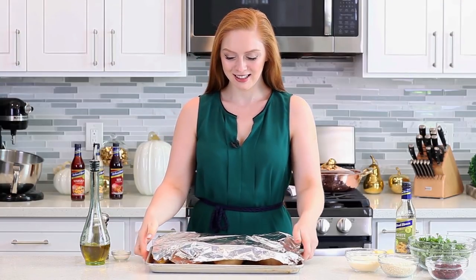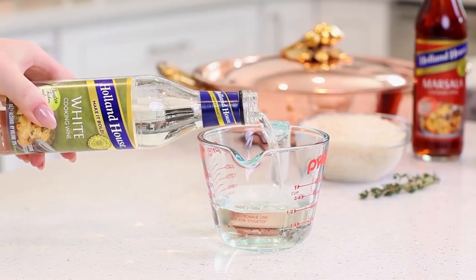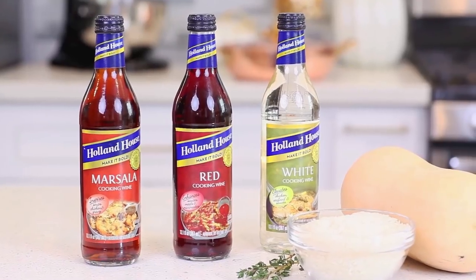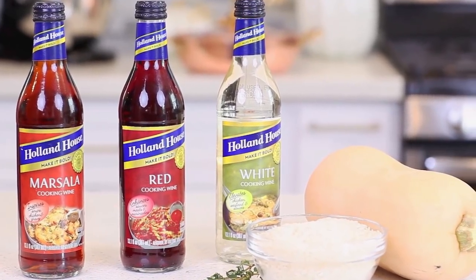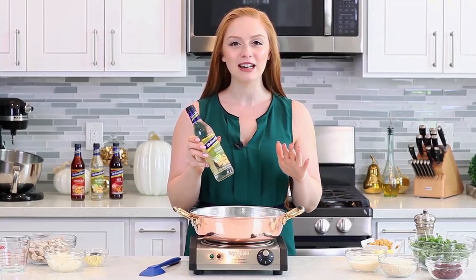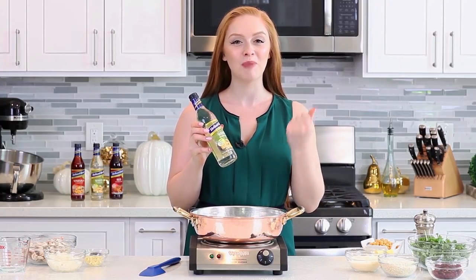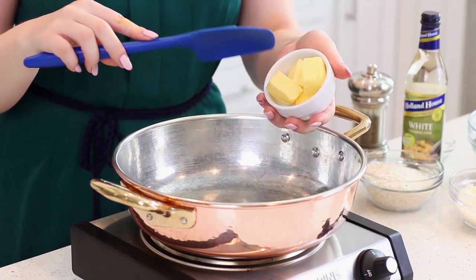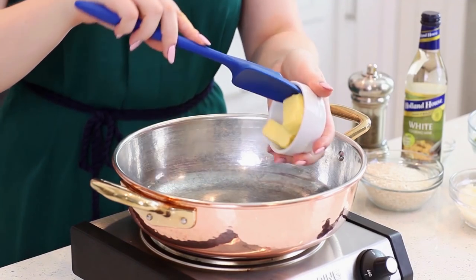Meanwhile, let's get started on the filling. For my white wine mushroom risotto, I'll be adding Holland House white cooking wine. I absolutely love Holland House cooking wines — I usually have about four or five of these stocked in my pantry at all times. It's just one of those staple ingredients you can use in so many different recipes, and it always adds a really great, bold boost of delicious flavor.